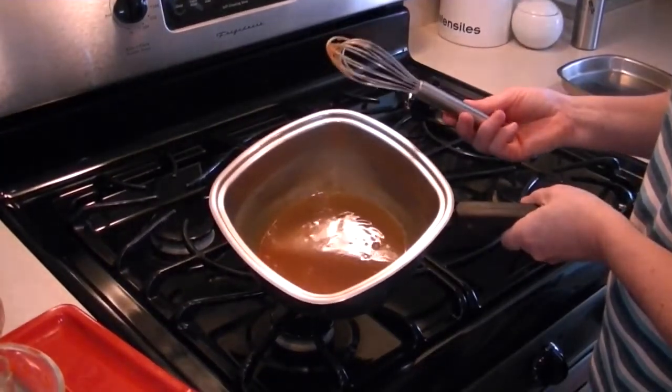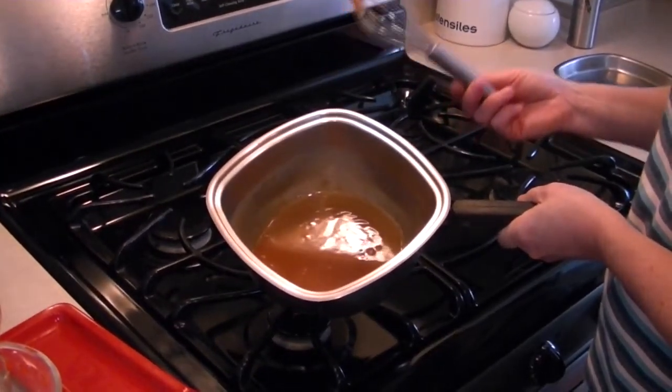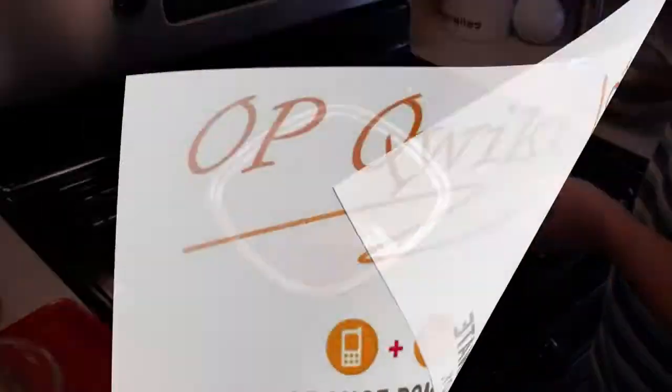The caramel will thicken upon cooling and chilling. To thin it, just heat it up.